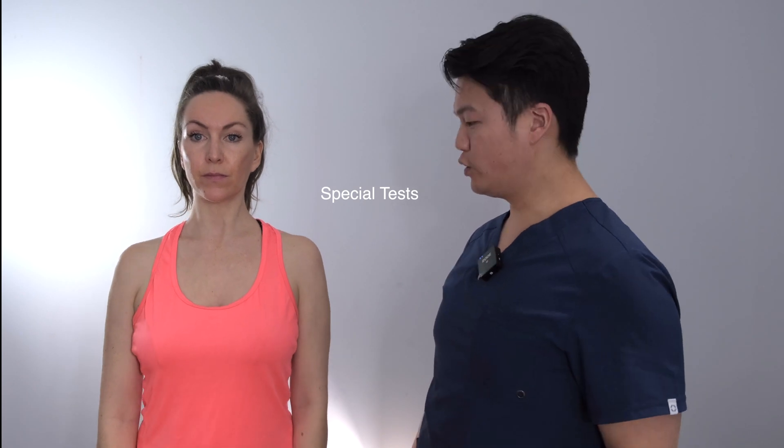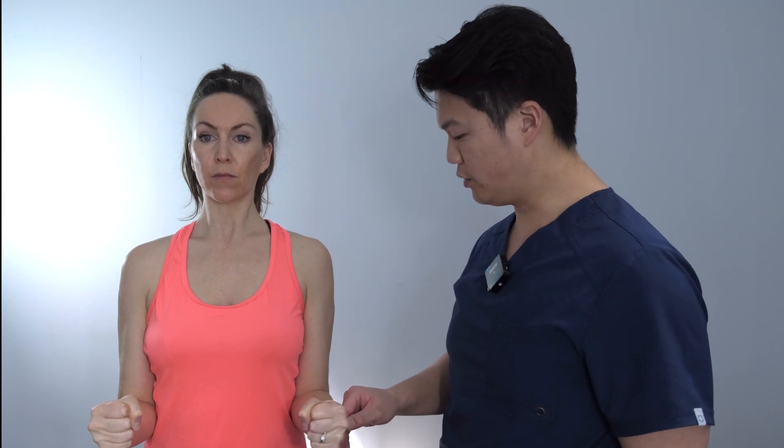Now I'm going to test strength. First is Jobe's test: arms out to the sides, 45 degrees forward along the scapular plane, turn your thumbs down, and don't let me push your arms down. I would normally do both sides at once standing in front of the patient. Then tuck your elbows into your side — keep them tucked in and don't let me push your arms in. Again, I test both sides at one time standing in front of the patient.